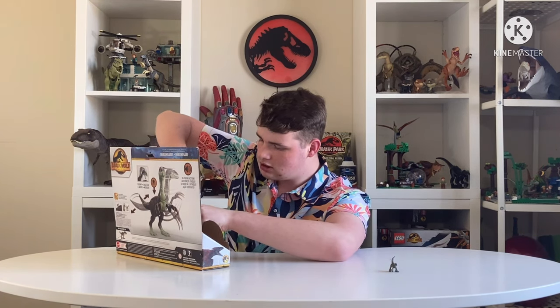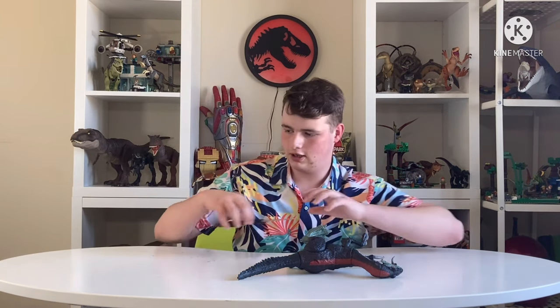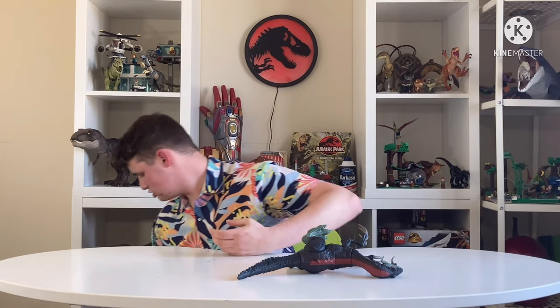There are only three ties to cut — oh, and one on his foot too. 'I release you from your bonds of oppression!' Let's get rid of the box and tuck the scissors somewhere safe. And there he is — the Therizinosaurus! Wow, the sculpt is much better out of the box. I was worried because one side looked a little weird, but this side is actually better.